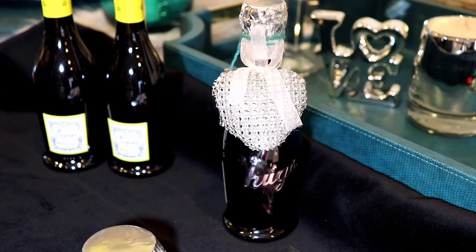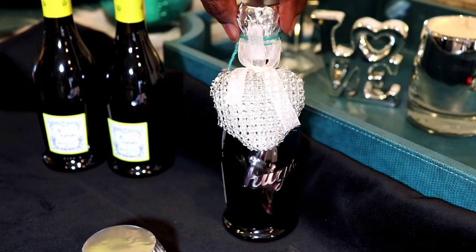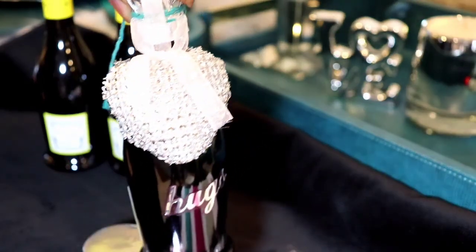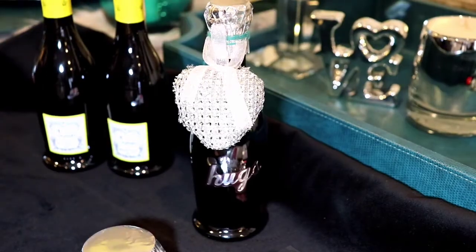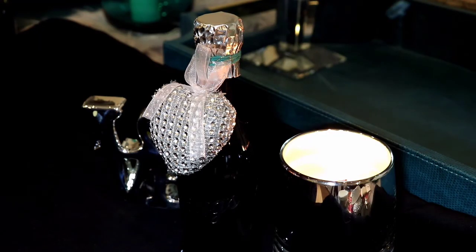Hi everyone, welcome back to Homebody. This video is being done because I want to show you guys how I made my individual personalized wine bottles.